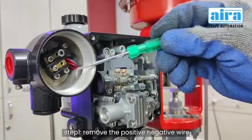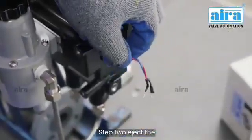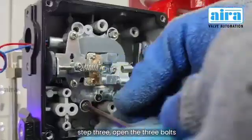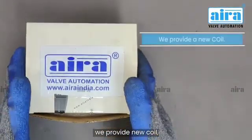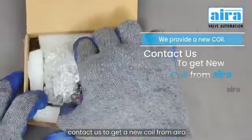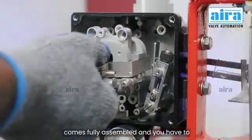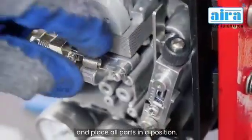Step 1: Remove the positive and negative wires and then open the junction box. Step 2: Eject the pilot valve and open the span screw. Step 3: Open the three bolts and take the coil out of the positioner. We provide a new coil — contact us to get a new coil from Aira. It comes fully assembled and you have to replace it in place. Repeat the following steps and place all parts in position.